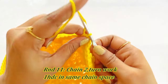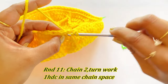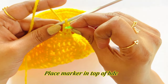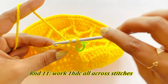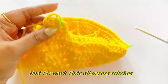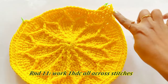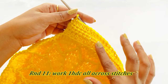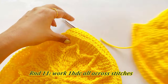For the next round, work chain 2 and turn the work. Into the same chain space work one half double crochet and place marker in the top. Continue working one half double crochet until you reach the next marker. For the next two rounds, work one half double crochet all across the stitches. Now we have completed two rounds of half double crochet. If you wish, you can add more rounds. Similarly, work one more circle piece for the back of the bag.